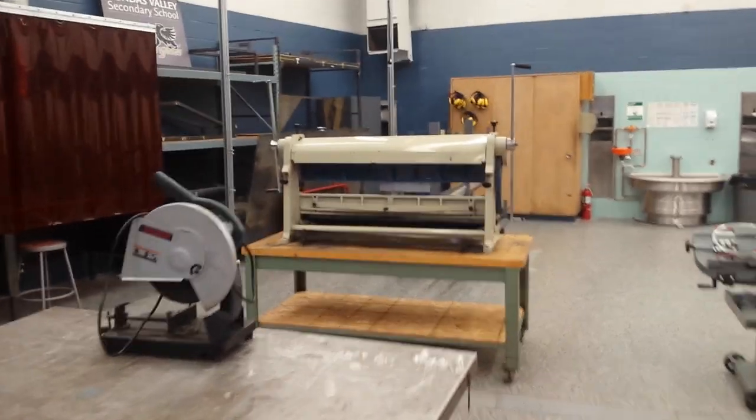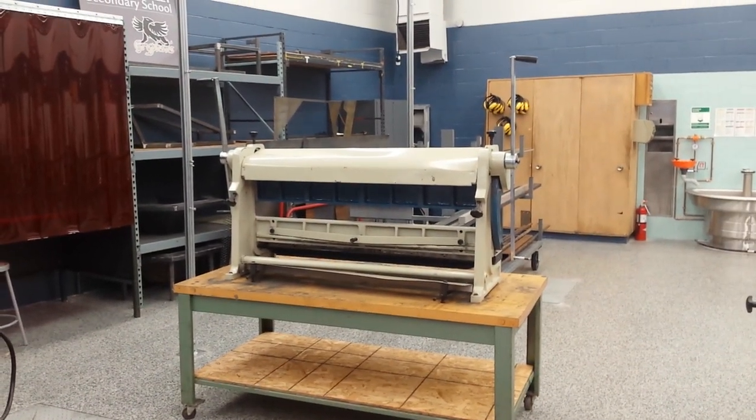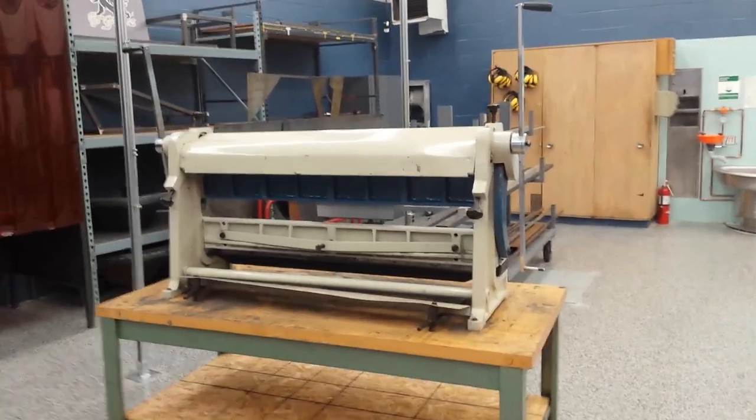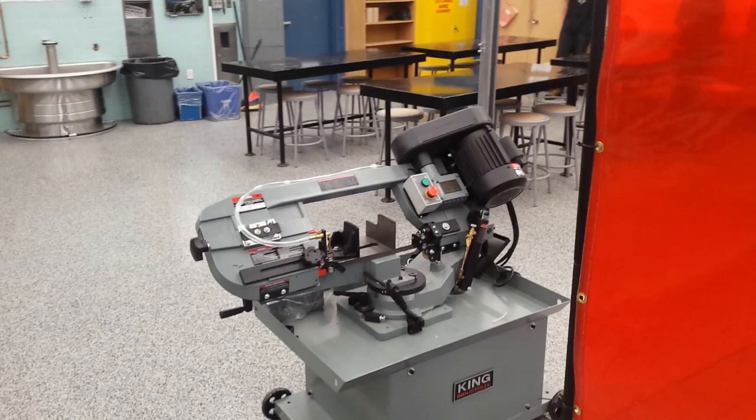And then we have our three-way metalworking tool — it's a roller, a shear, and a brake press. Over here, I'll show you from the front. Here's our lovely new band saw. It cuts miters and everything. It's a gorgeous little saw.